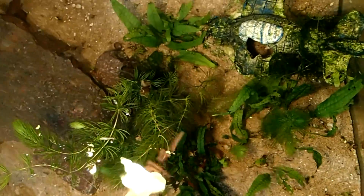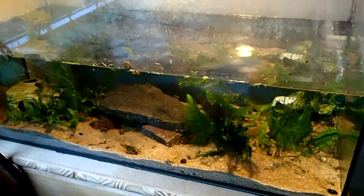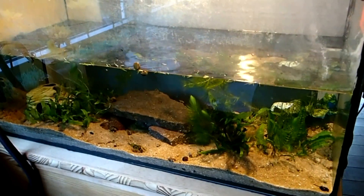As food I mostly use earthworms and sometimes also tiny pieces of chicken heart and freshwater fish. For the young frogs I use frozen bloodworms, tubifex, and stuff like this.